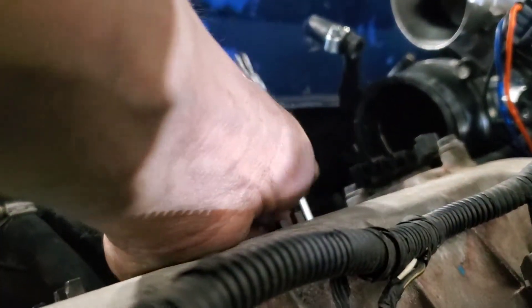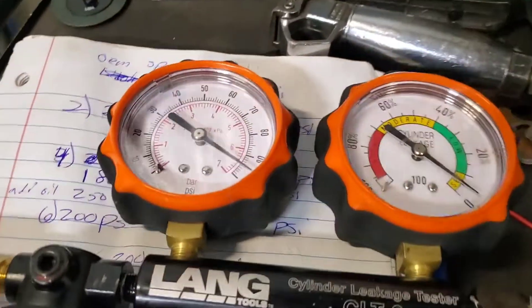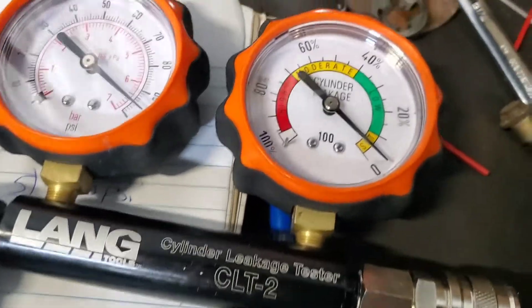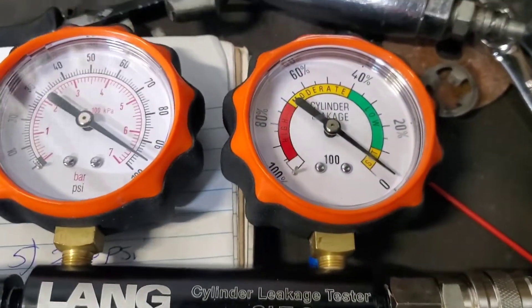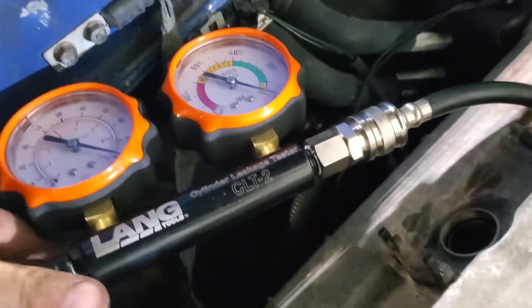Then plug in like the compression test adapter. Adjust it with your air compressor — turn it until it hits zero. Got it to zero. Now plug it in — just plugged it in.